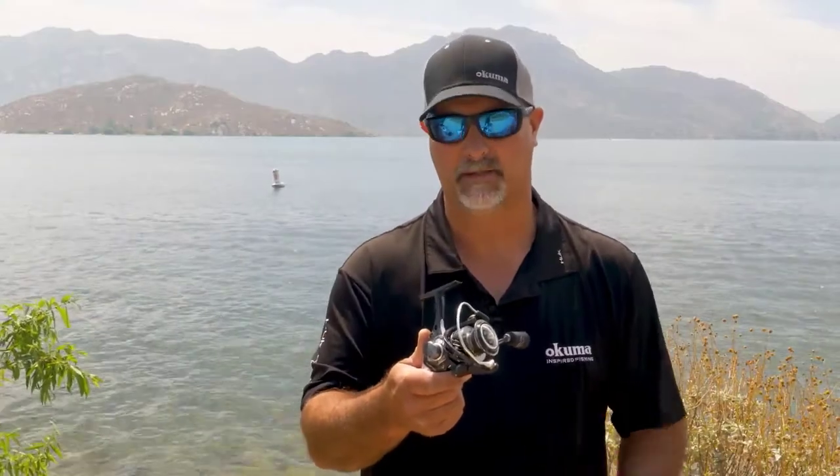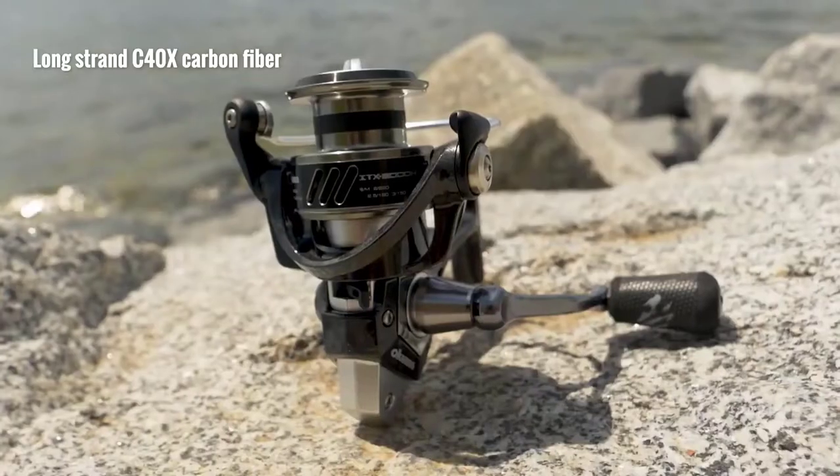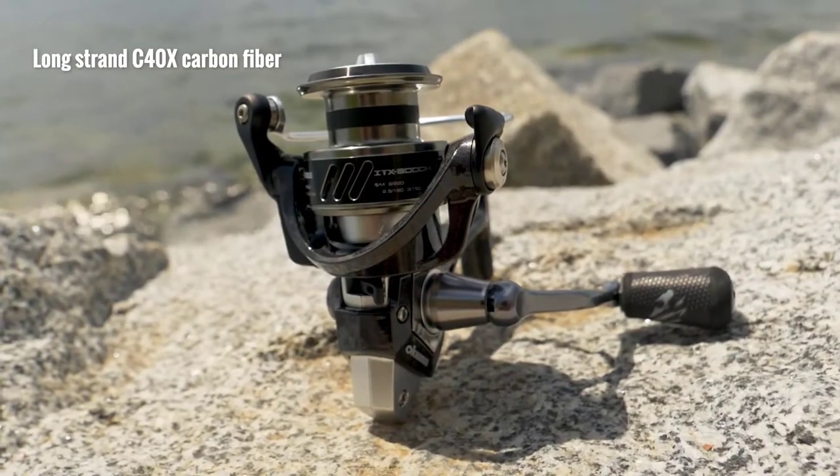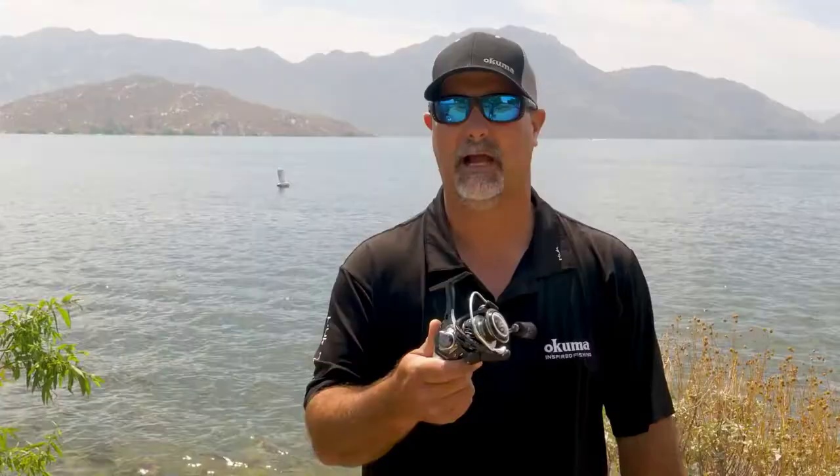So if you're going to target steelhead or bass in freshwater, or you want to go target redfish and snook, perfect application. The whole outside construction — the body, the rotor, the side plate — are all injected out of our long strand C40X carbon fiber, so that's going to be great for corrosion resistance for the saltwater guys.